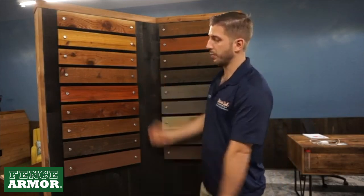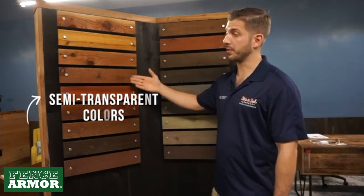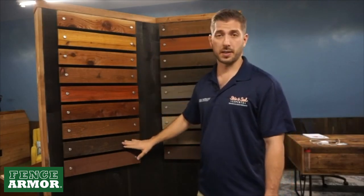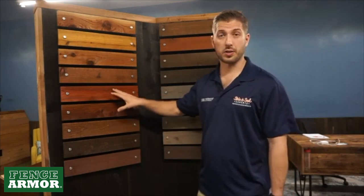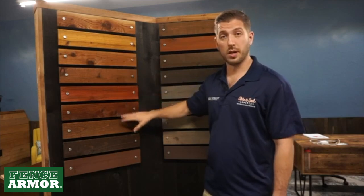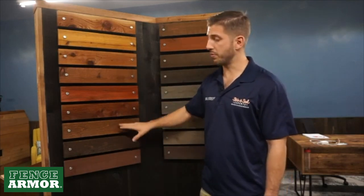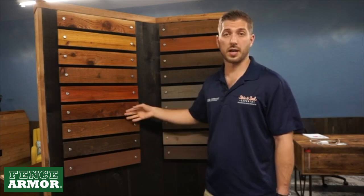What we generally recommend for most people and most projects is our semi-transparent colors. The names are Pecan, Redwood, Mahogany, Chestnut, Walnut, and we've even got Black. These semi-transparents have a ton of pigment, a lot of color, but they still allow the wood grain to pop because they use transparent pigment — a trans oxide pigmentation system. So you still get all the benefits of seeing through to the wood, but without the short lifespan. You can expect anywhere from three to five years out of these colors. They hold up very well for new or a couple-years-old fences, decks, and siding.